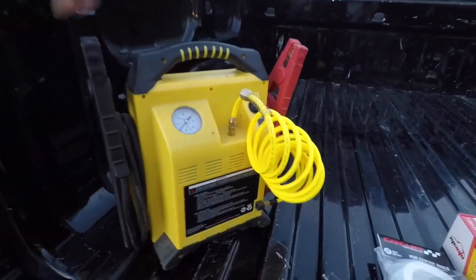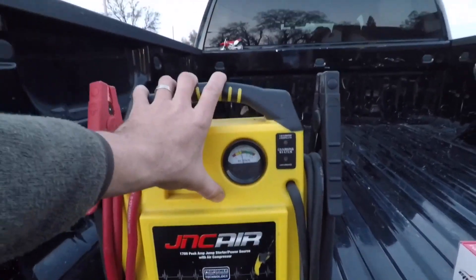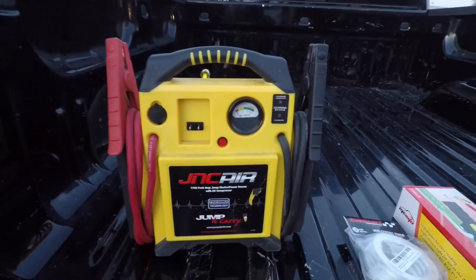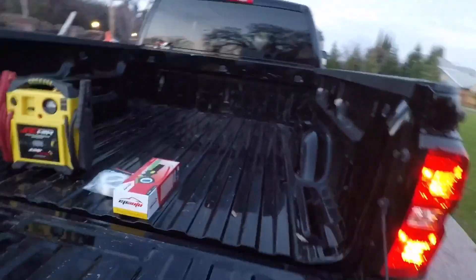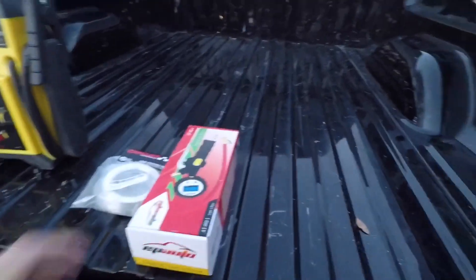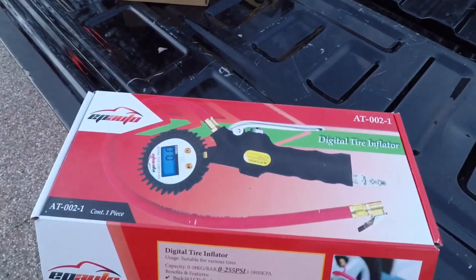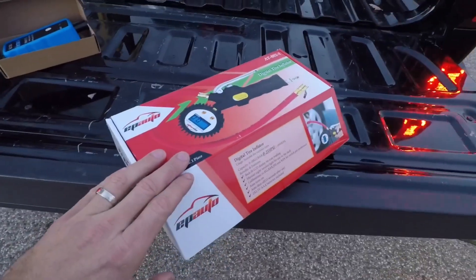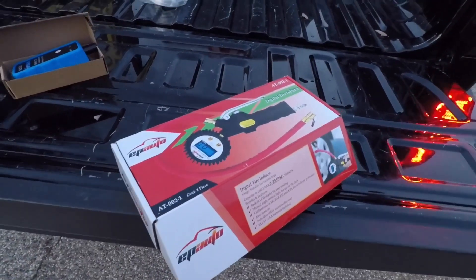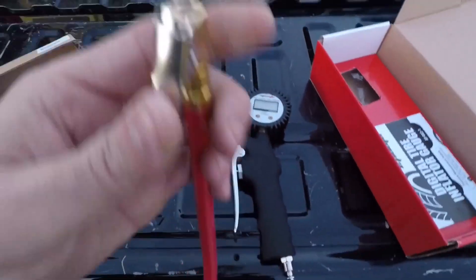I have a handy jumper box compressor — it's pretty cool, I always take it camping or on longer trips. It has a compressor on one side and a jumper box on the front. Also, one of the other things I picked up is this little digital tire inflator, about 20 bucks on Amazon. It clips onto the valve stem so you don't have to hold it — pretty cool little thing I haven't tried yet.